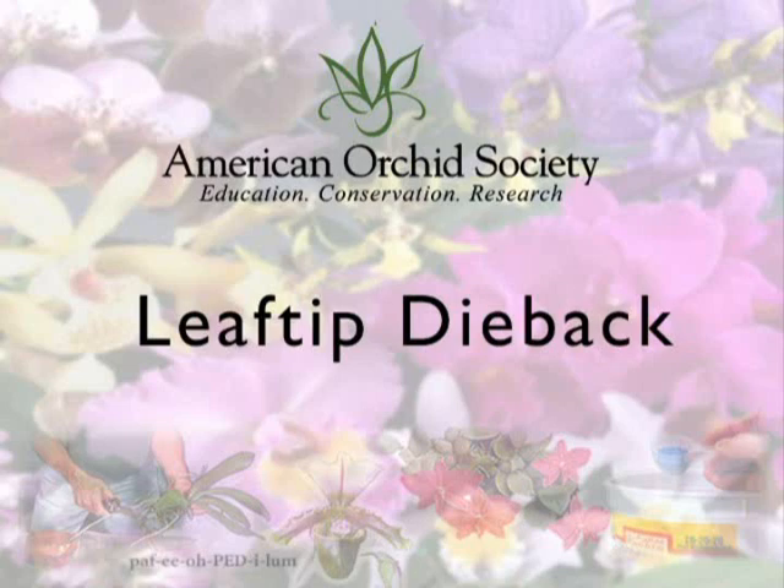What does leaf-tip die-back in orchids mean? Leaf-tip die-back in orchids can be the result of a number of causes. It can be nutritional, it can be due to fungal diseases, and in some fairly uncommon cases it can be a bacterial infection. The treatment for these things depends on figuring out what it is.